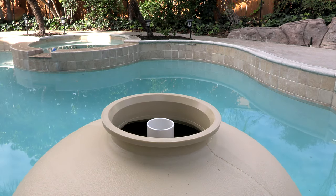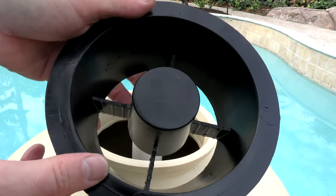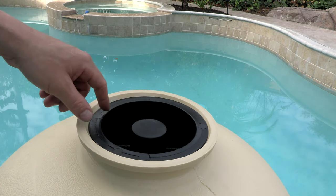Since the filter isn't installed I'm not going to put the sand in, but there's a really nice sand fill guide you want to put over the pipe in the middle. When you fill it with sand, you're not going to get sand down into the laterals.